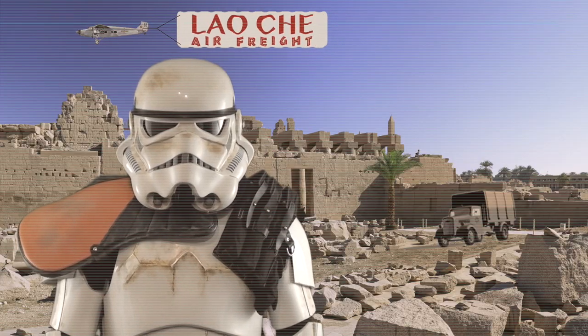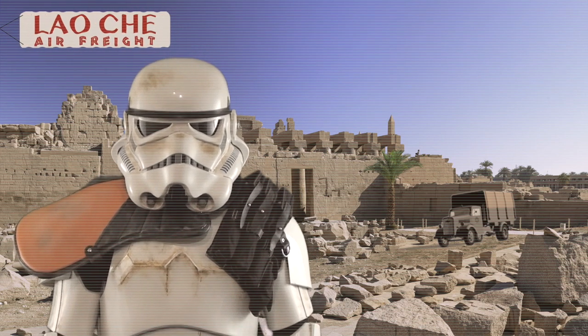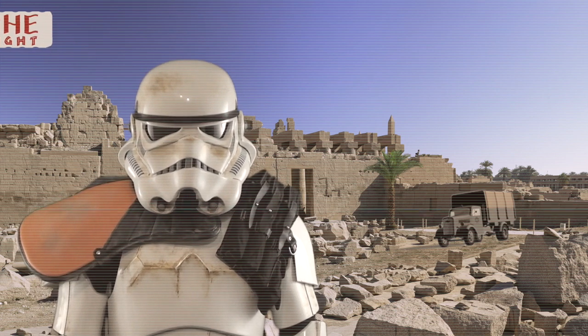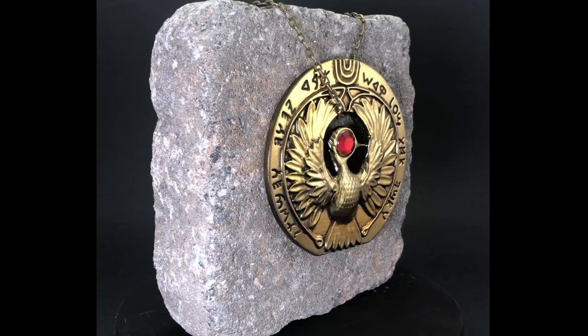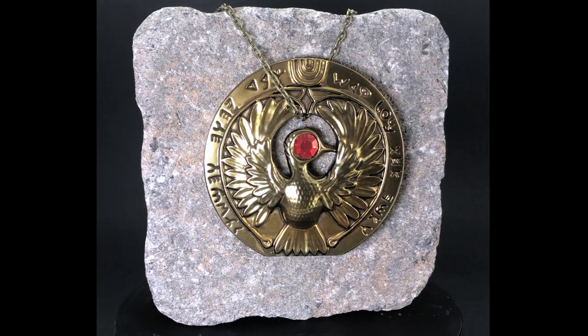Even if you aren't an Indiana Jones fan, this video may help you with finishing and painting 3D printed objects that require a gold finish. The goal of this project was to construct a relatively screen accurate movie prop utilizing tools and materials that can be used in a homework area.